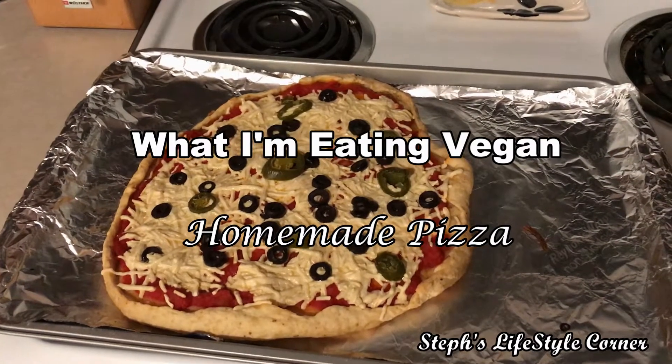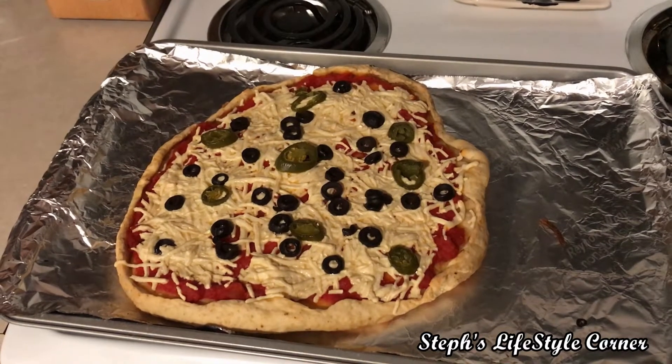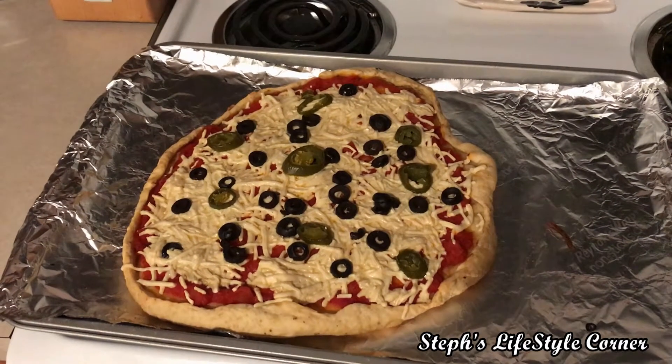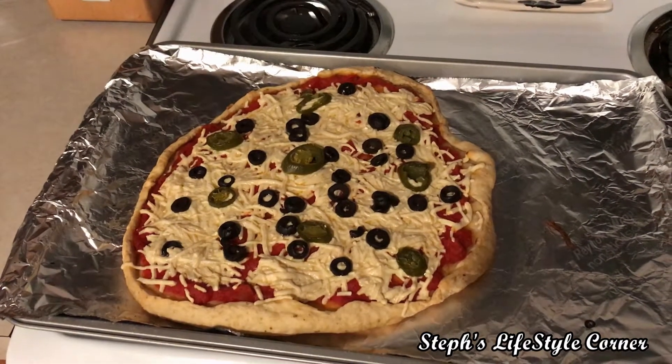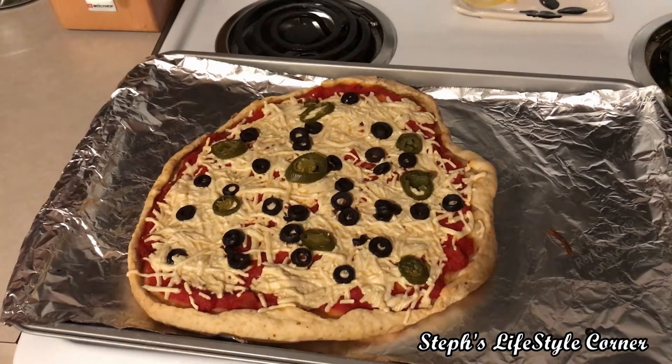Hey guys, it's Steph. I'm just coming in to show you what I'm getting ready to have for a late lunch. It's a homemade vegan pizza and I made the pizza dough from scratch using a recipe that I found on Pinterest. I will be sure to link that recipe in the description box below.